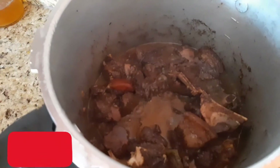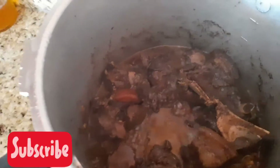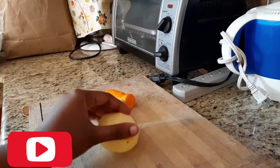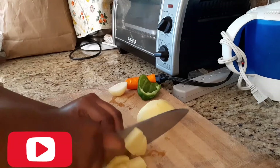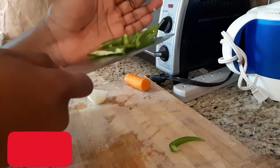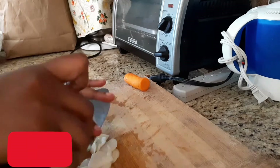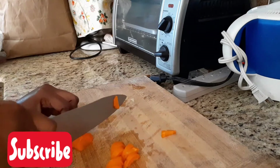I'm going to add the pressure cooker cover and pressure it for about 7 to 8 minutes. You don't want to pressure it too long.